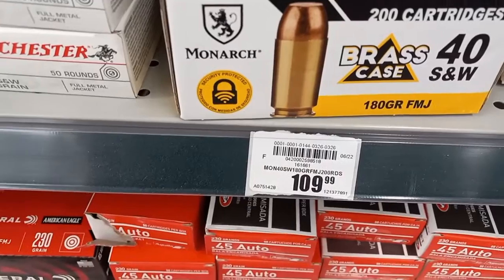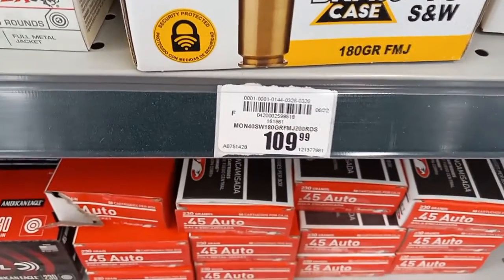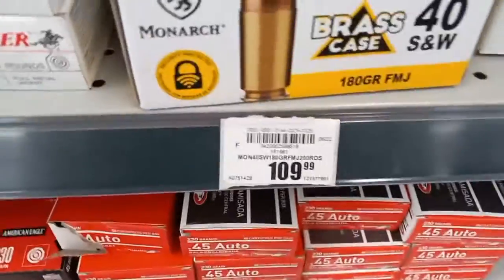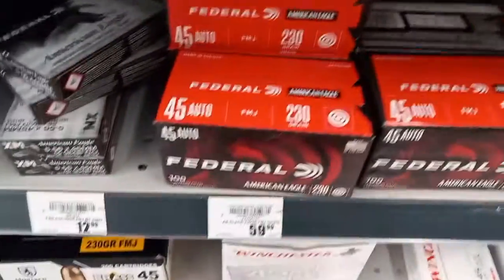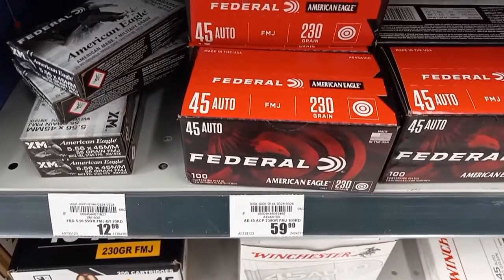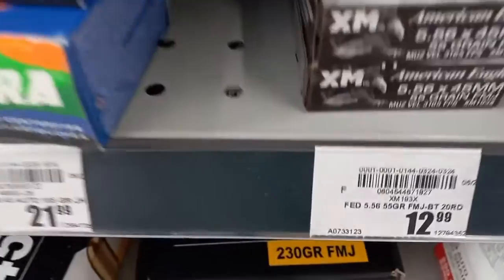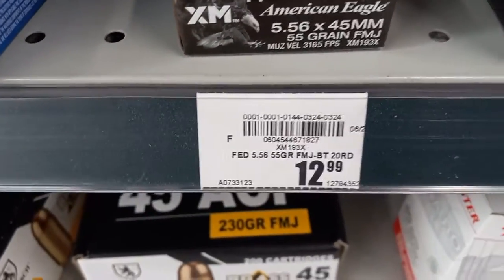Got some steel case .40, 180 grain, box of 100 for $10.99 — that's expensive. There's a .45 for a box of 100, 230 grain, $59.99. And here's some 5.56 — let's move along.